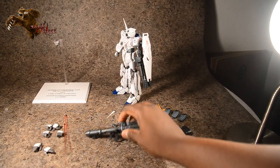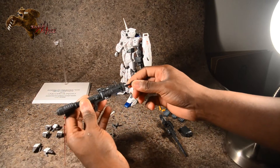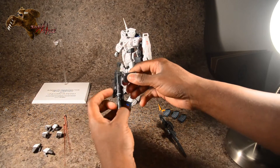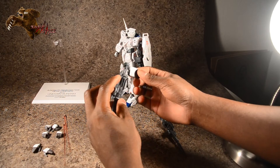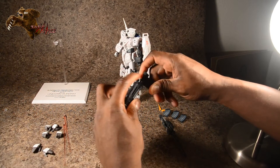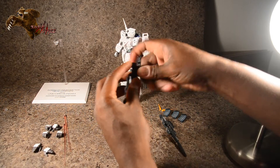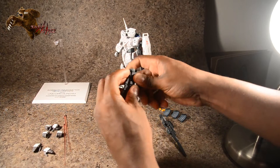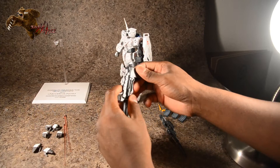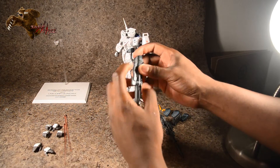For the bazooka, I mostly just keep it on his back, but you can use the trigger hand with it. If you want to attach the ammo clip, take that piece out of the back and peg this piece in underneath — it's a tight fit so don't be afraid to jab it in.